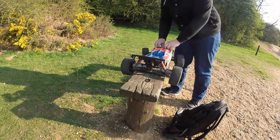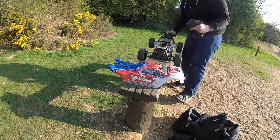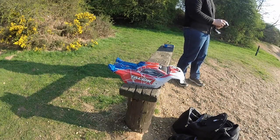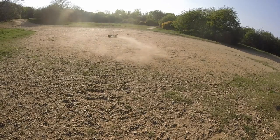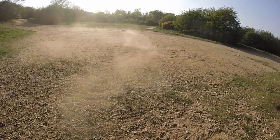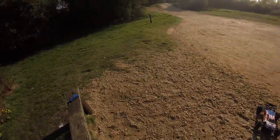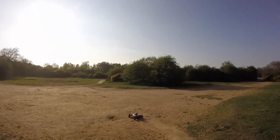This is the Arma Italion. It can handle 6L LiPo. This is 4Race. Alright, this is 1H style if you don't know.